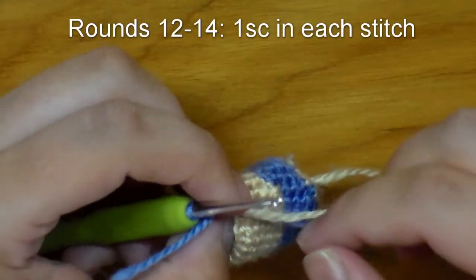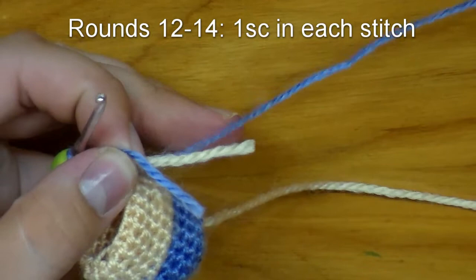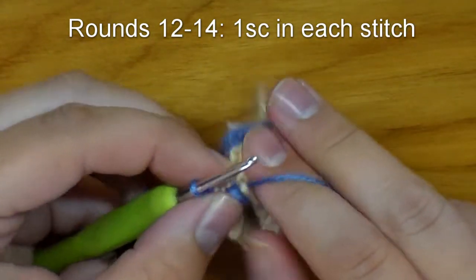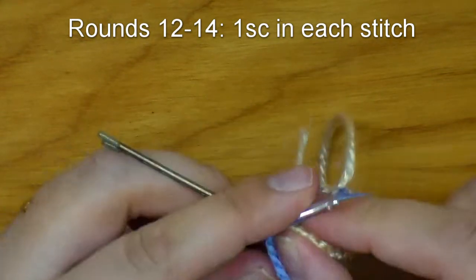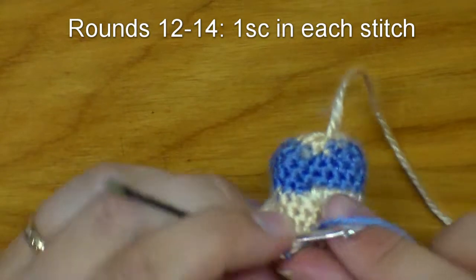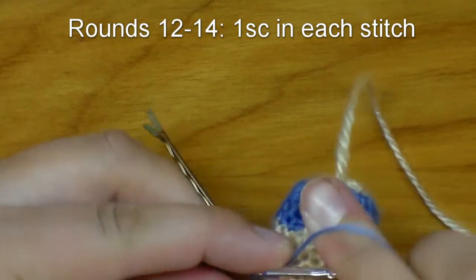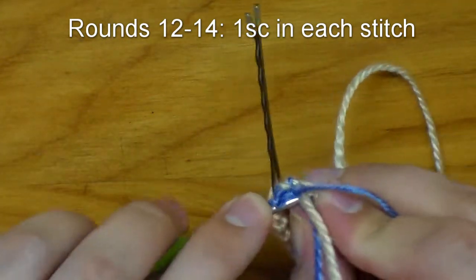We've finished round eleven. For round twelve, as I mentioned, we are switching to this purple yarn — or whatever bikini color you decide to choose. For rows twelve through fourteen, we're just going to keep doing what we have been doing: one single crochet into each stitch around.